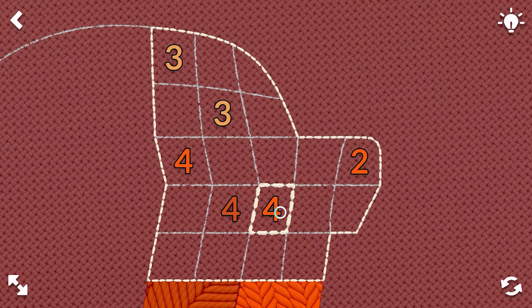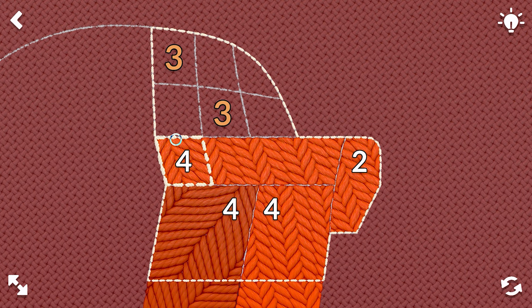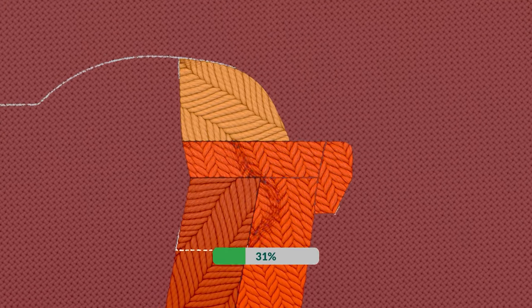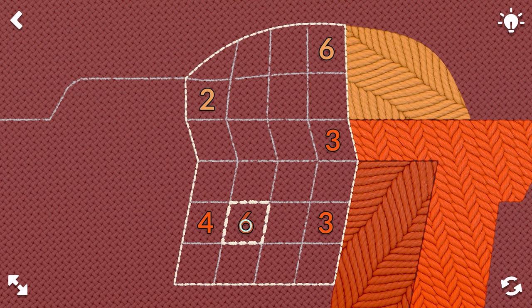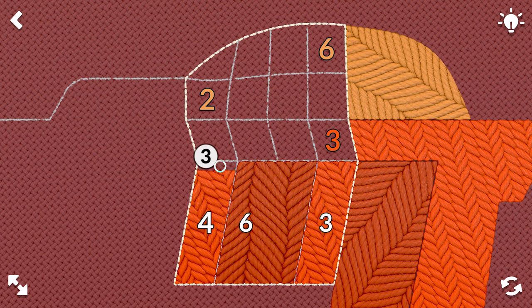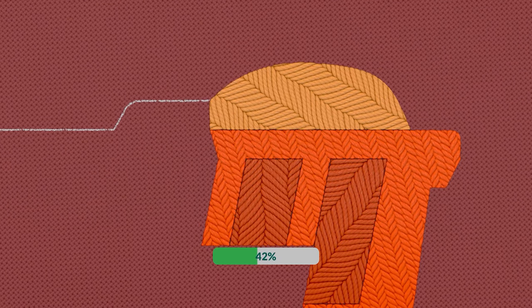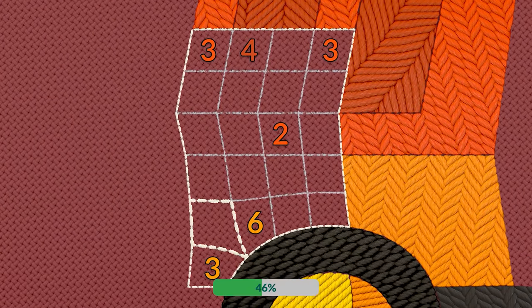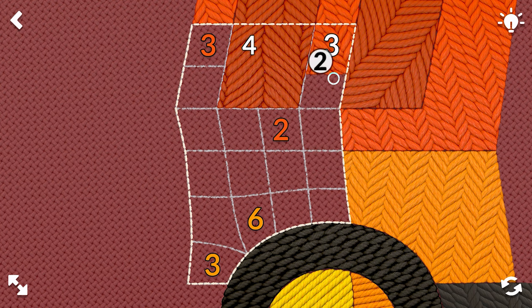So four, two for our cross — this part's darker though. I can't wait to see how this turns out. I'm sure as they get more complex, they look more complex in the final image. We have six, three, four, three, two, and then six. Nice. There's a darker pattern here and up here — I'm excited to see how that ends up.